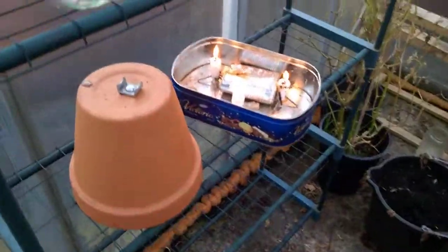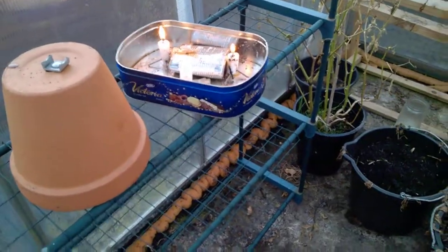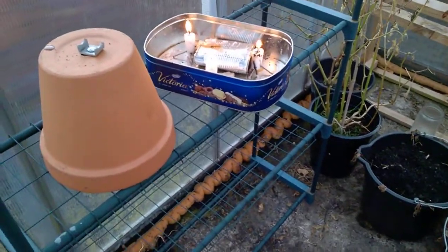Well hi folks and welcome to Geordie's garden. This is a wee quick video to show you how I intend on heating the greenhouse this winter.